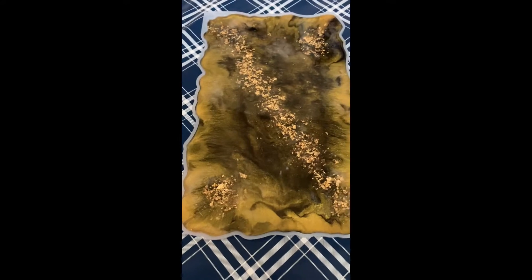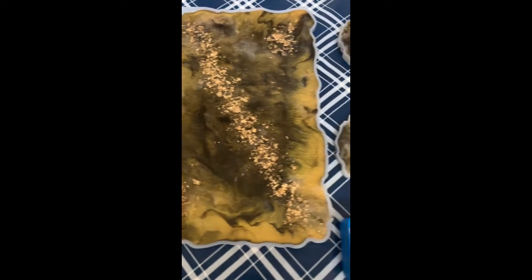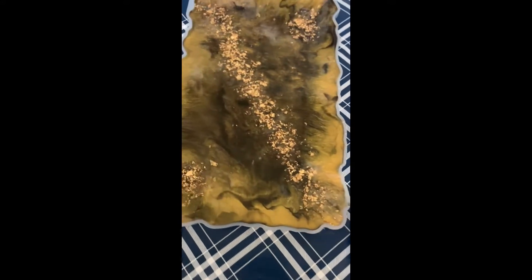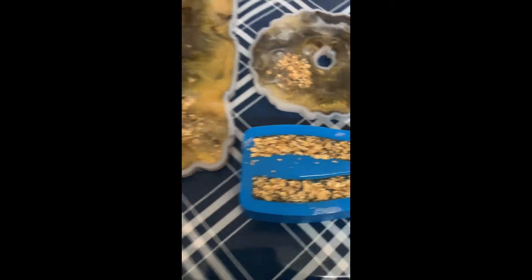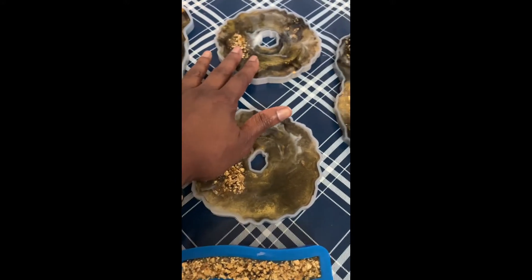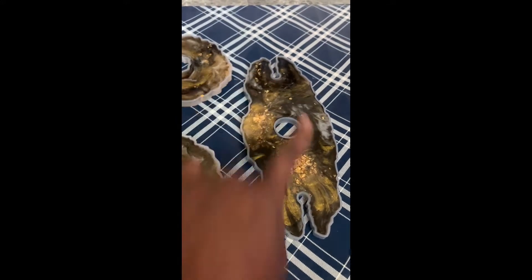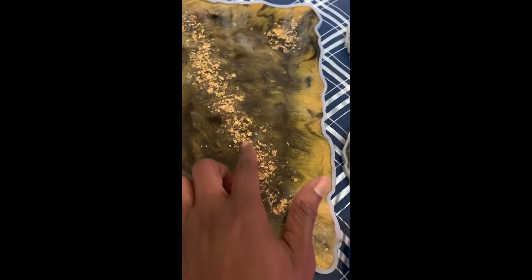Hi everyone, thank you for watching. Today I'm excited to demo this project. What this is is a serving tray — these are the handles that go on each end of the serving tray, these are your coasters, this is your wine bottle holder with two glasses, and this set is black and gold with a little bit of white and some gold flakes.